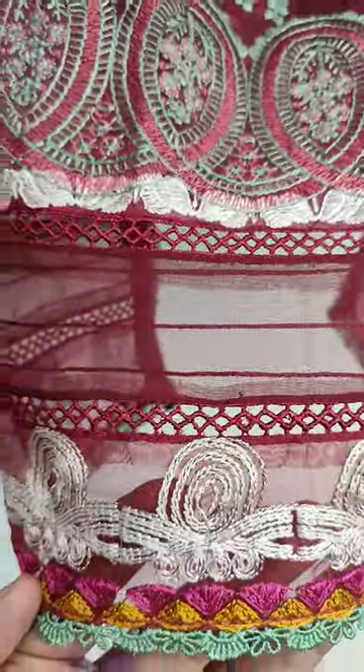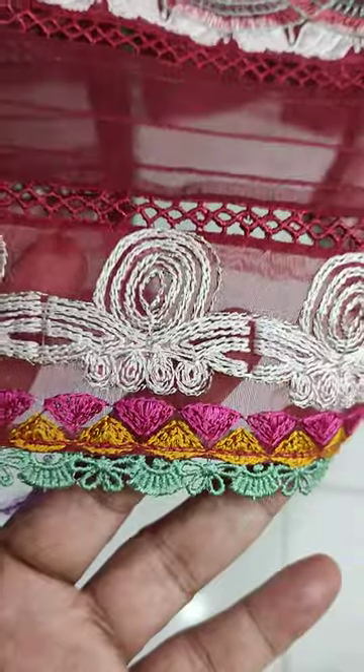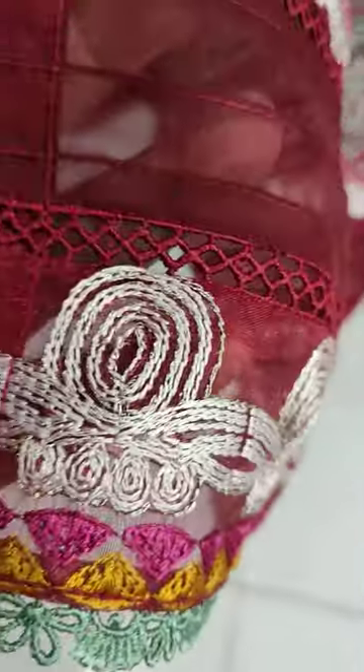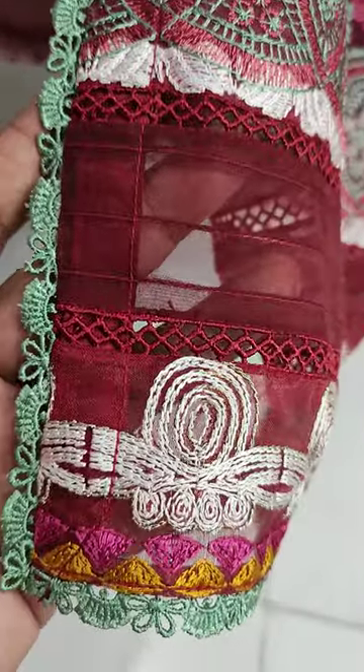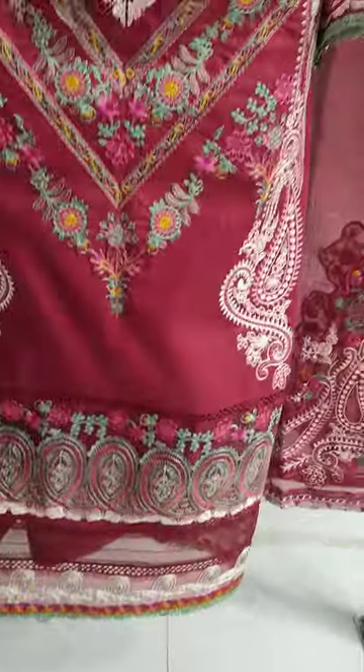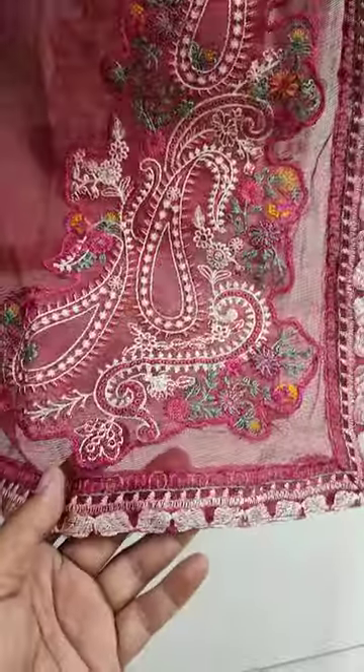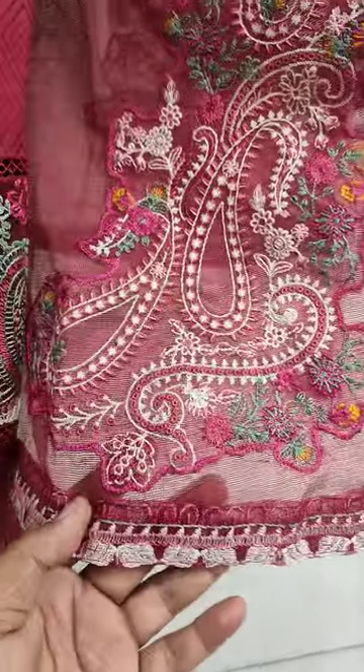This is stitching style. This is a new caption size. It is embroidered and ready.